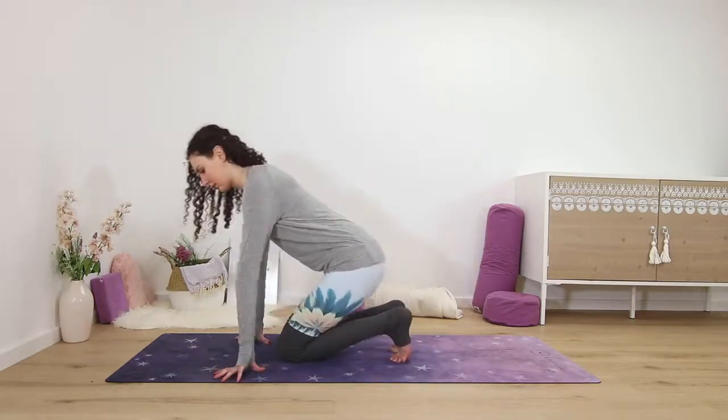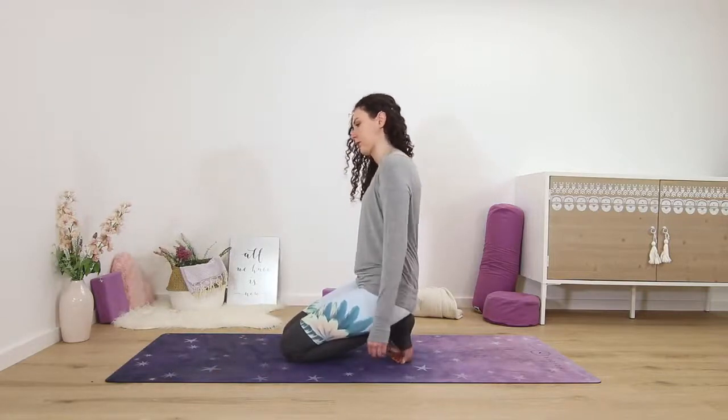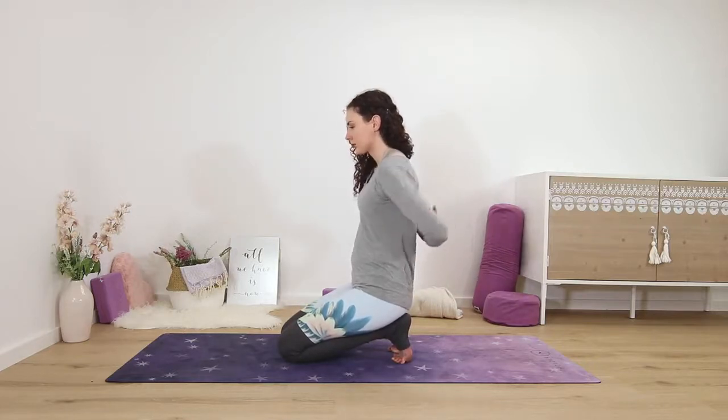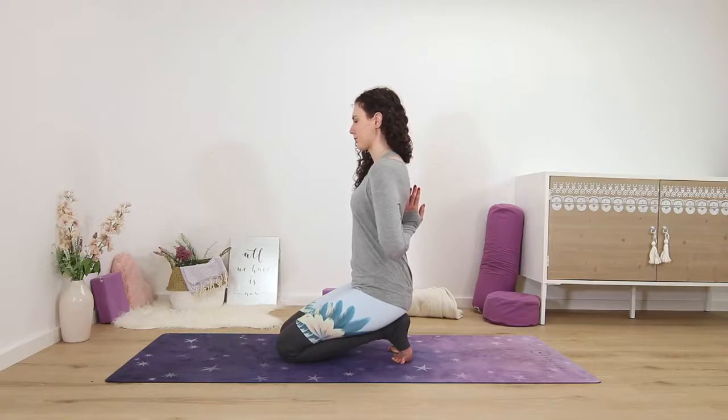You can either stay kneeling with the toes pointed or with the toes flexed, which makes it more intense. Bring your palms behind your back, palms together, and choose if you want your fingertips to be pointing straight down or you can flip the hands pointing straight up. Keep the heels of the palms pressing together for a nice stretch in your wrists — this is reverse namaste or prayer pose.